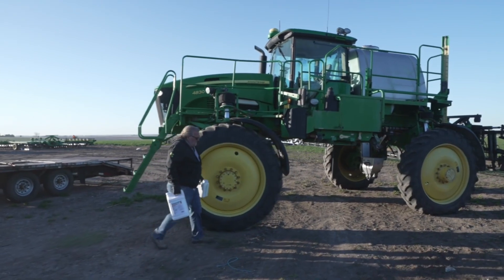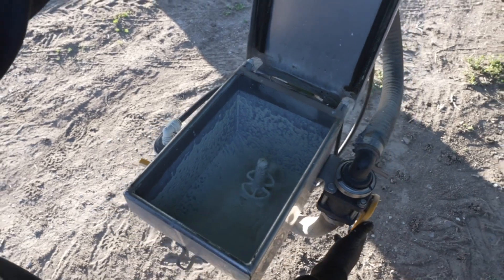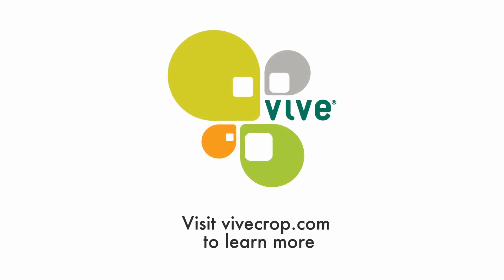And so here, you're able to pre-mix your fertility and fungicide in the farmyard at the beginning of the morning, and apply all day long without having to handle any chemical in the field.